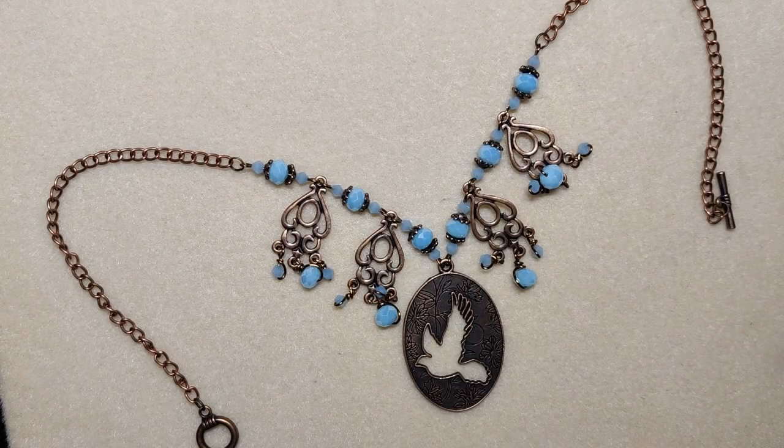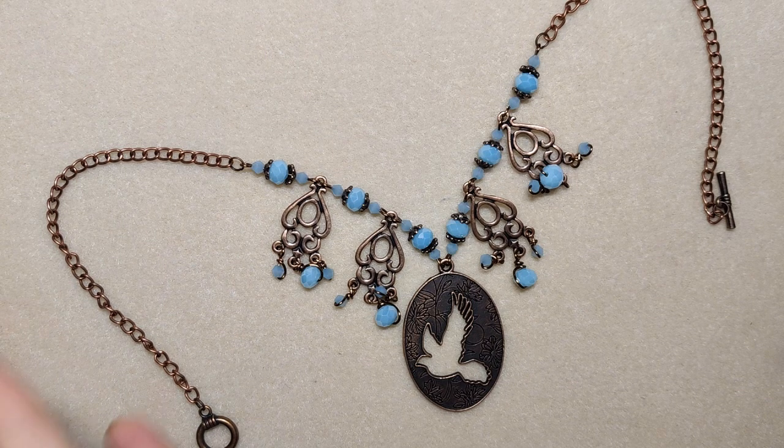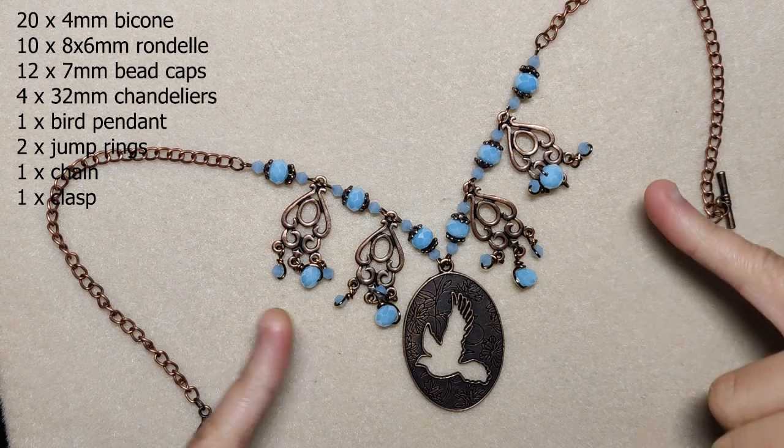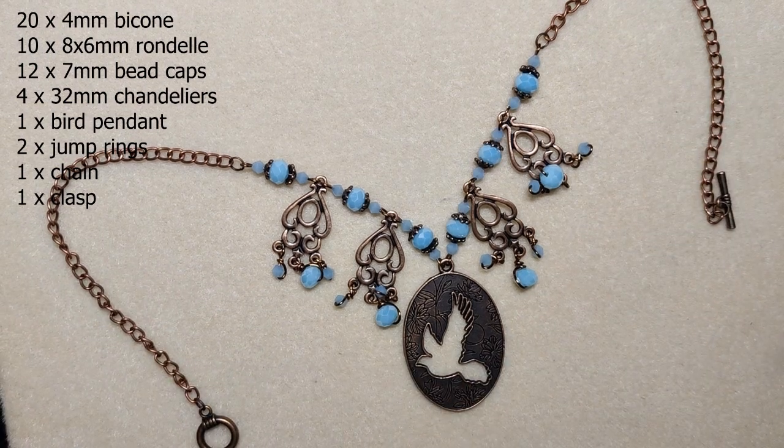For this necklace I was inspired by Bridgerton. I watched it this month - it was very good, spent a couple of days to watch it and it's worth it. I was really inspired by the jewelry. They were sort of big statement pieces. They definitely wear some dainty jewelry but they also like to wear some big stuff. So this was inspired by that. I used the chandeliers from the box to create my pattern, then used the bird pendant as a big focal in the middle.